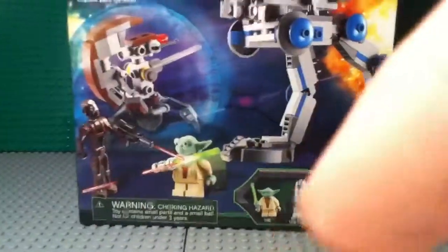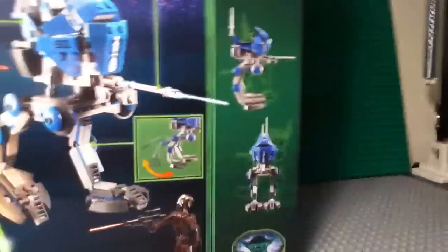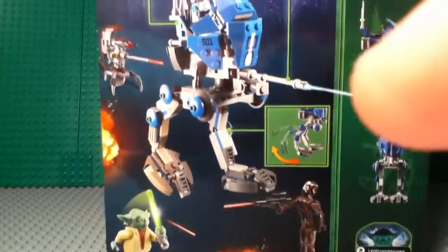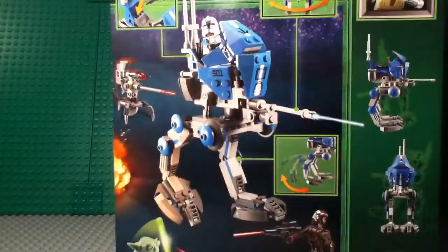So on the front of the box here, you can see the AT-RT in action and all the minifigs and all that. On the back, you've got the diagram there, an action shot, and a little part showing all the play features.